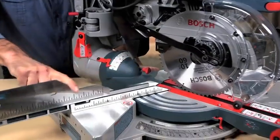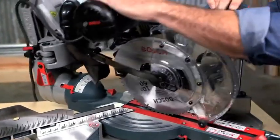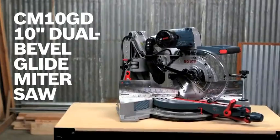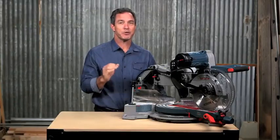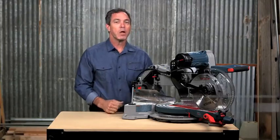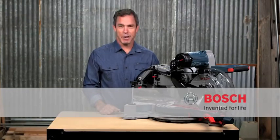Easily set up the bevel with the tall four and a quarter inch fences for increased crown molding capacity. This is the Bosch CM10GD 10 inch dual bevel glide miter saw. You really have to try this thing to believe how smooth it is. For more information on this tool, reference this page and be sure to check out the complete line of Bosch miter saws.